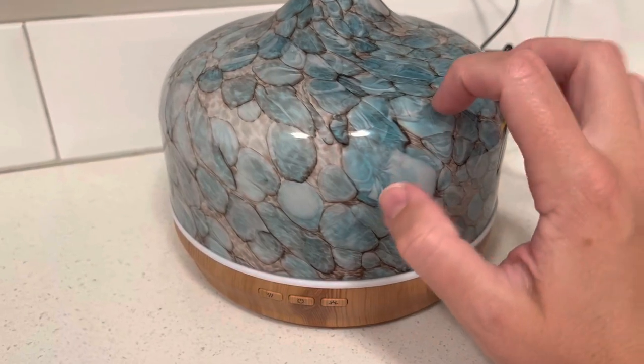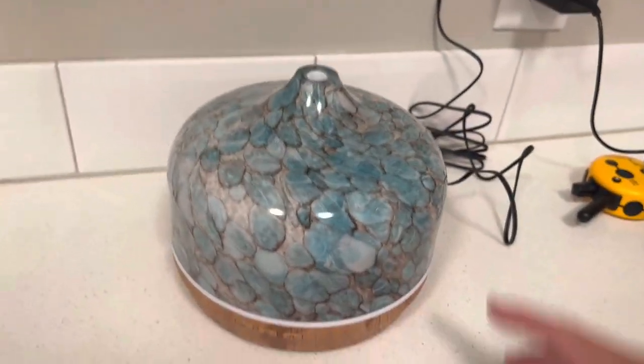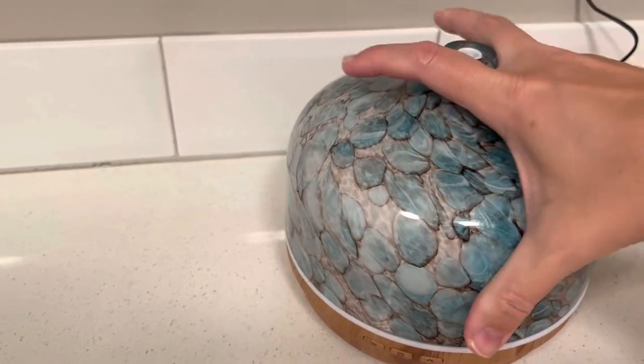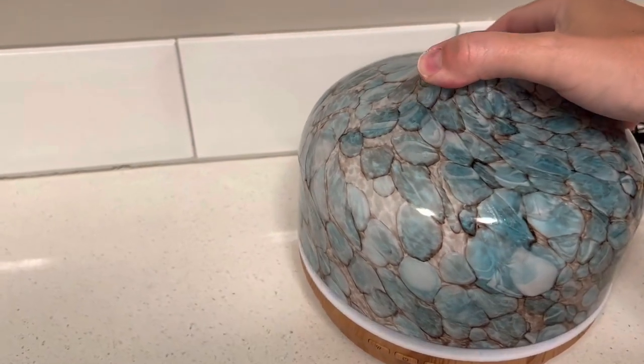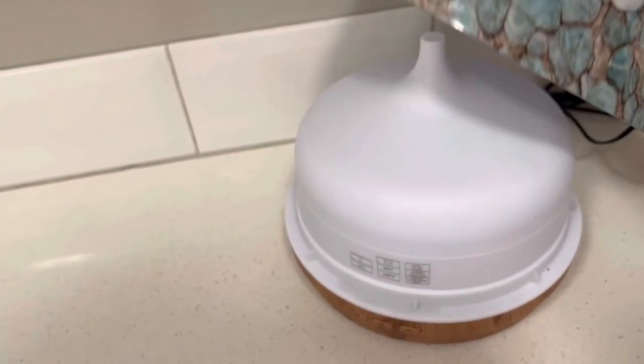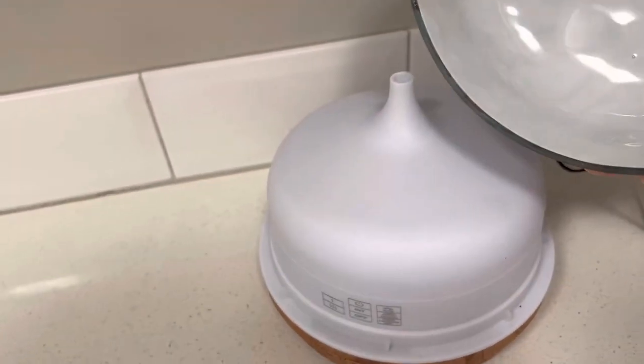This is like a really quality glass, and then underneath it — let's see if I can do this one-handed — you take this glass off and then you take off this as well, and that's how you fill it so the glass isn't getting wet.